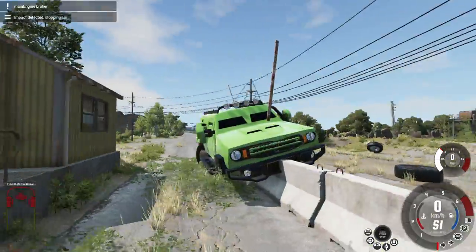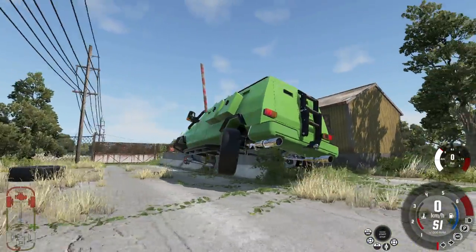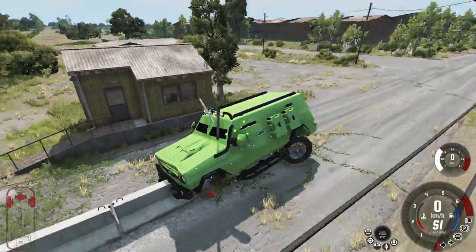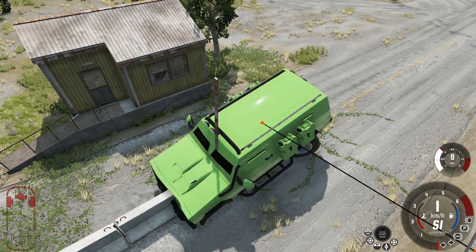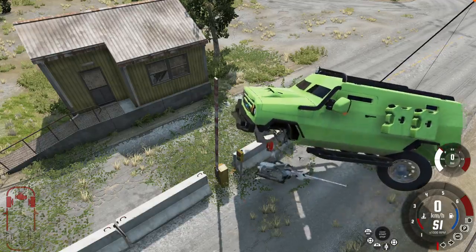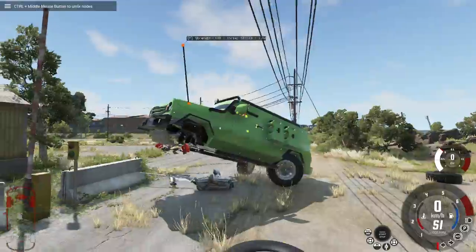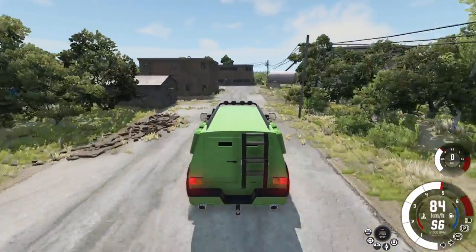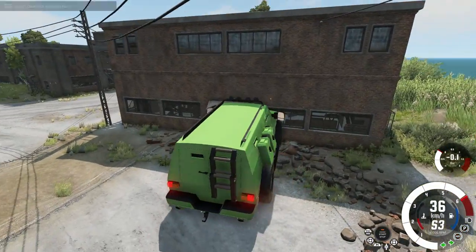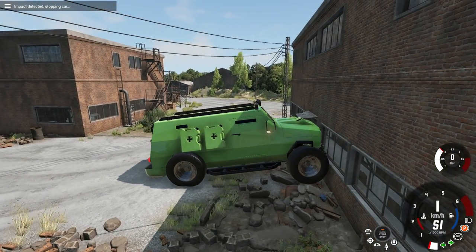We just drove into a concrete barricade at 160–170 kilometers an hour — the car is perfectly fine. The pole is through the body, but the body itself isn't damaged and the car is basically stuck but intact. I was hitting full brakes and it didn't stop at all. What I'm finding is the safest car ever is absolutely terrible to drive.